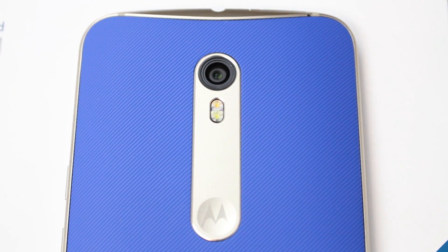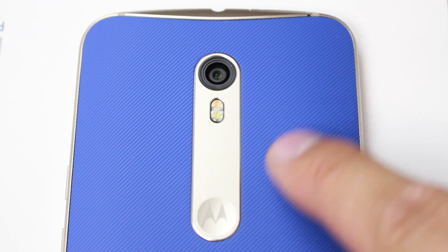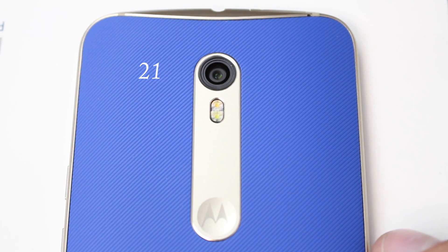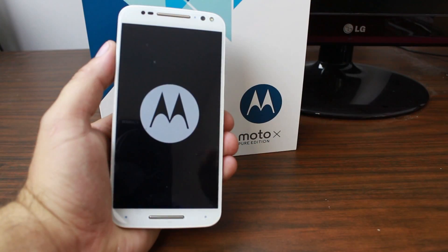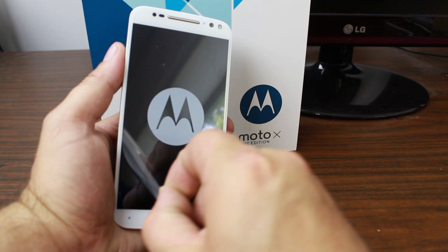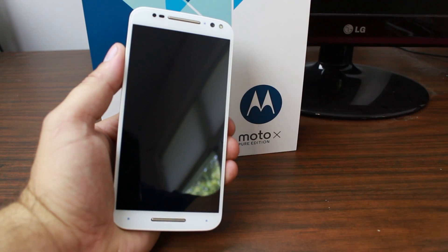On the bottom of the phone we have the micro USB port, and right next to it in really tiny print is the model number, which is the XT1575. On the back we have the Motorola dimple, the dual LED flash, and the 21 megapixel camera. And then of course the back texture, which is really nice. Let's go ahead and peel off the screen protector off this beautiful 5.7 inch quad HD display.